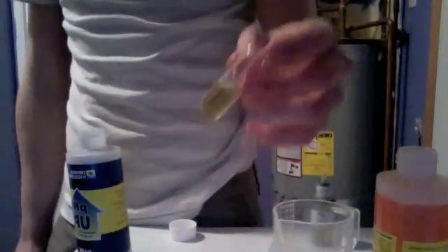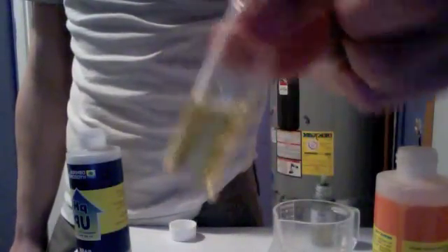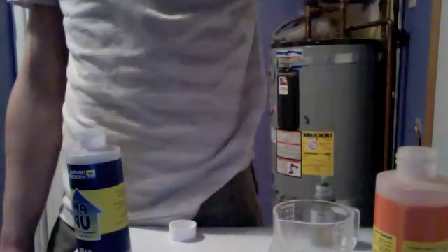I'm gonna add some pH down — roughly one drop per liter — but with purified water it's very sensitive, so don't go too fast. And this looks perfect. Thank you for watching, feel free to ask me questions, and good luck!